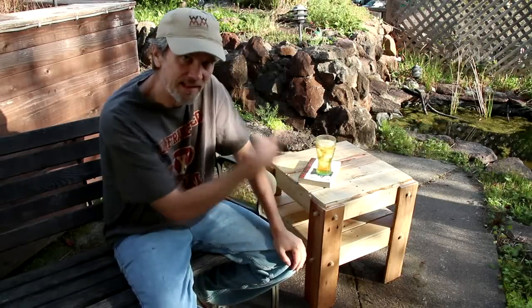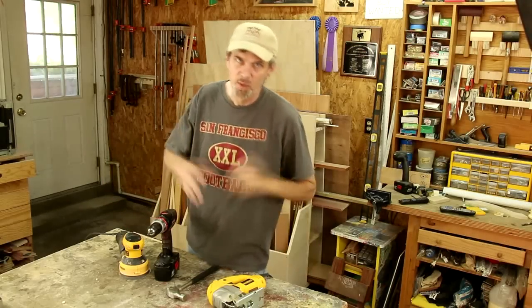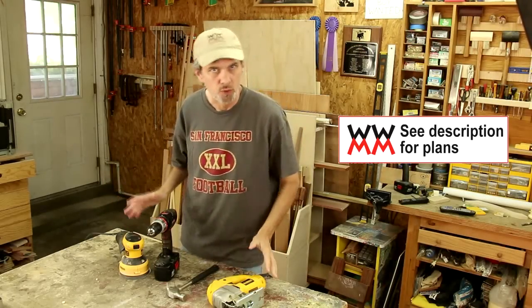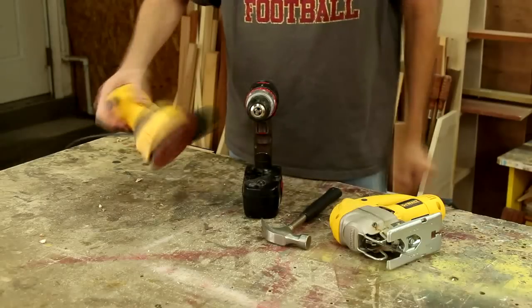I got a really easy side table project this week that anyone can make, and that's because I designed this project to be made with very limited tools: a jigsaw, a hammer, a drill, and a sander.